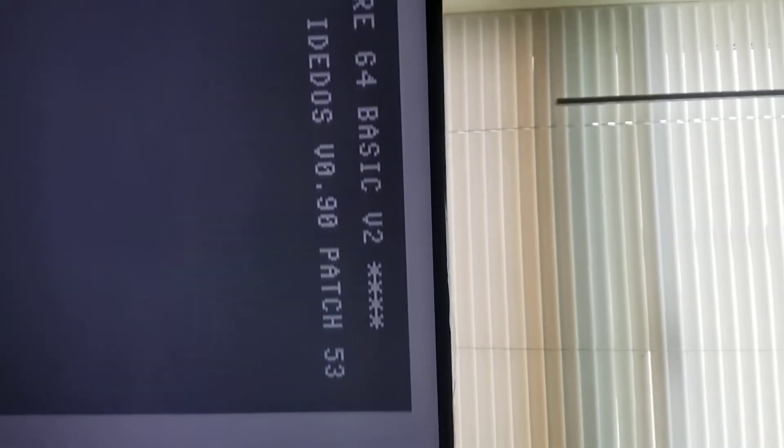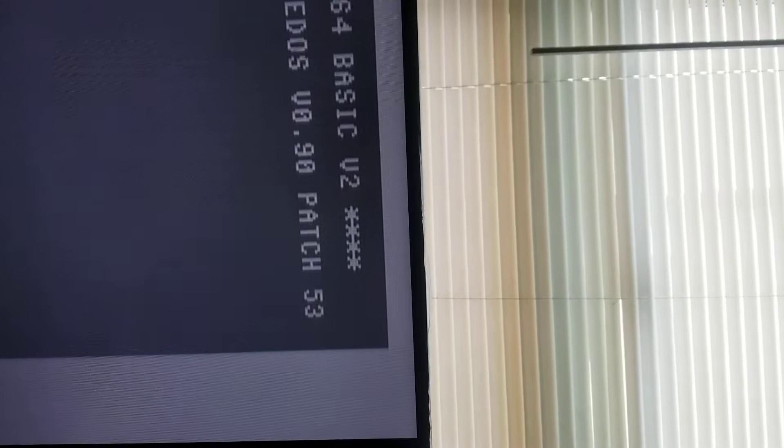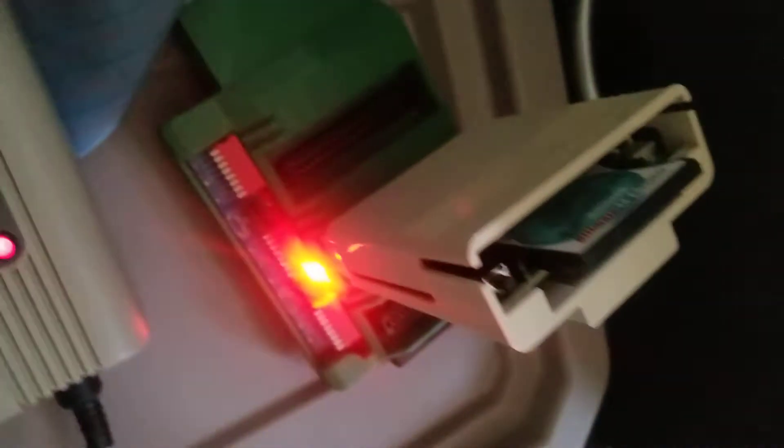IDE DOS V90 patch 53. And down here the red light's on — it's pretty bright too. That's nice and noticeable.